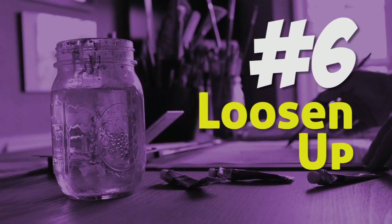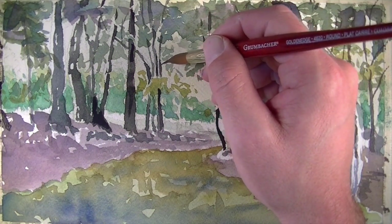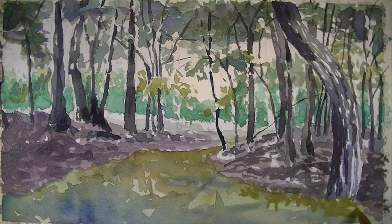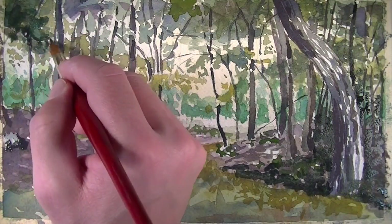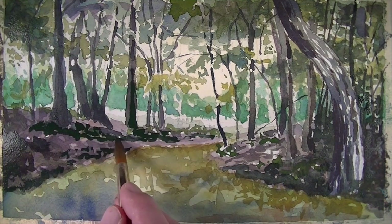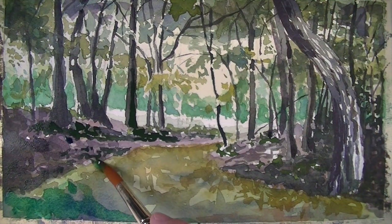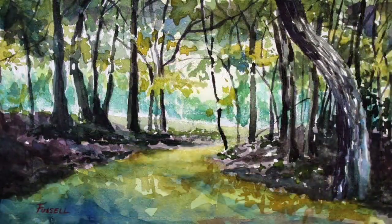Tip number six: loosen up. You don't have to describe everything to a perfect level of detail when watercolor painting — you can allow shapes of value and color to imply the specific object you're painting. The vehicle for watercolor painting is water, and water is going to want to bleed and move around on the surface. Let this happen, because this is what leads to the attractive nature of watercolor paintings. Allow your marks to be more free, experiment, and let the water take over.